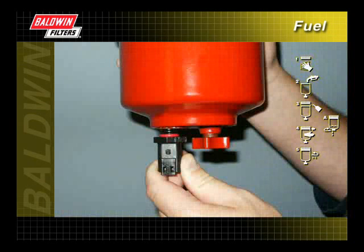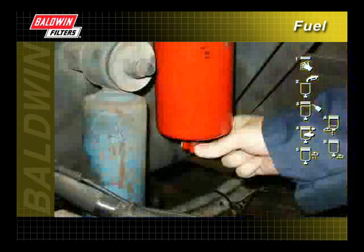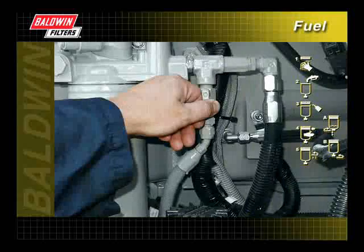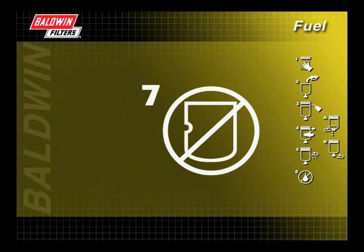Reinstall the water sensor if equipped and reconnect the water sensor wire. Make sure the filter drain plug is closed and open the fuel shutoff valve. Start the engine and check for leaks. Again, inspect the filter for dents.